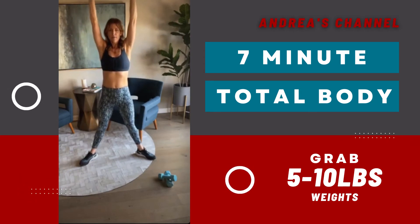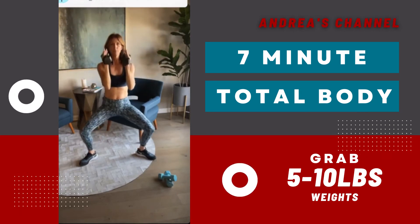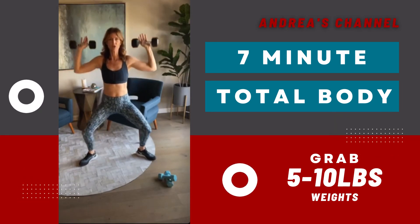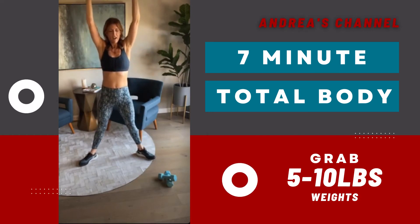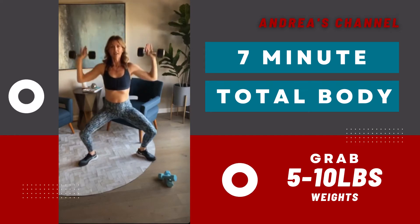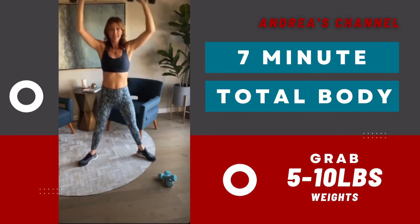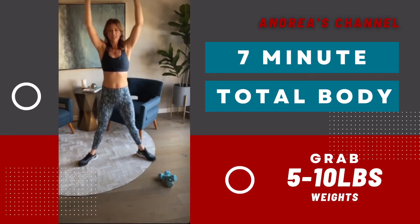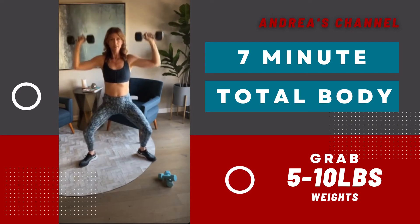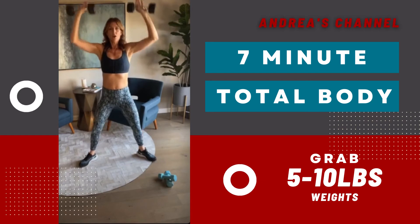Inhale and exhale. Remember, if you have shoulder issues, use a lighter weight. Turn the palms toward each other and keep them right in front of you — that will help a lot. Work only in a range of motion that works for you. Five, six, seven, eight, nine, ten. Almost there. Eleven, twelve, thirteen, fourteen, fifteen and rest. You can do a third round of that if you want.